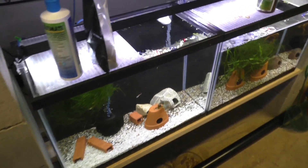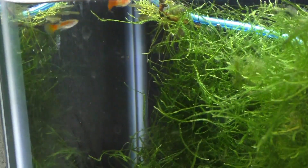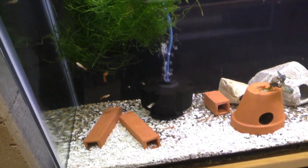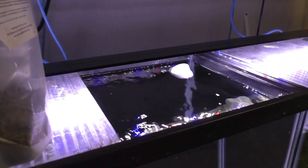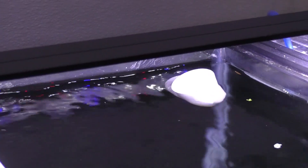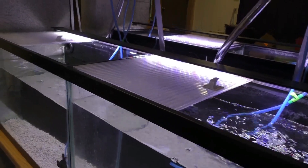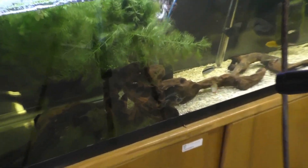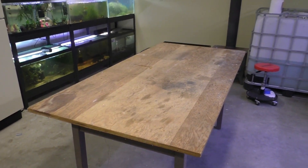I got some red Delta Guppy fry that I ordered off AquaBid. They're not fully colored up or large by any means, but they're starting a new strain for me. I've got them in here with some Claro Plecos - I was hoping they would bring the Claro Plecos out a little bit, not so much. I put an elbow in this tank just to raise the water level up a little bit - more water is kind of a good thing in general. I put a bunch of hornwort in the turtle tank for them to eat, so that's just a snack for them.